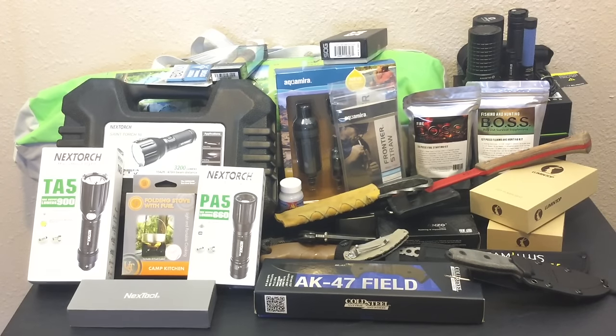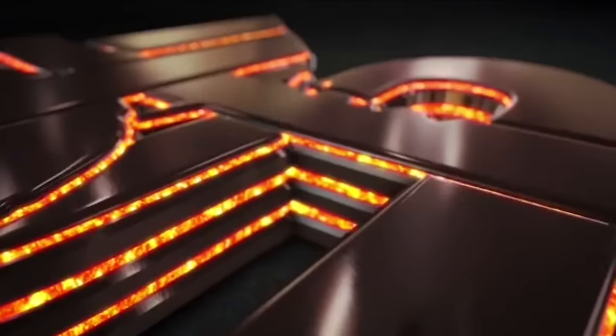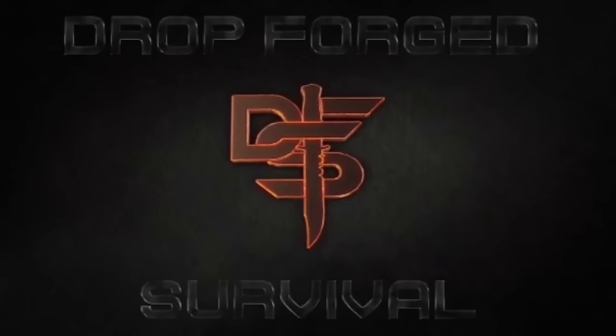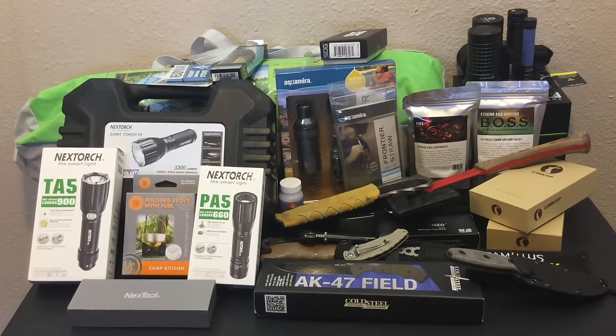Hello YouTube, it is Chris here and in today's episode we're going to be going over a lot of gear, so stay tuned. Welcome back everybody and thank you for sticking with me. You guys see a bunch of gear and it's not the normal format because it's taking up my entire table. I'm going to cut and we're going to go over everything piece by piece as quickly as possible and show you all the upcoming gear for the rest of this year in 2017.